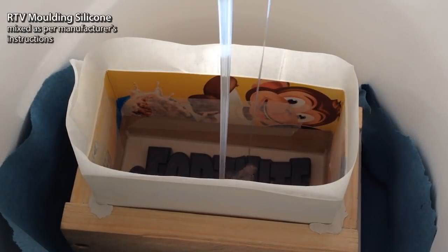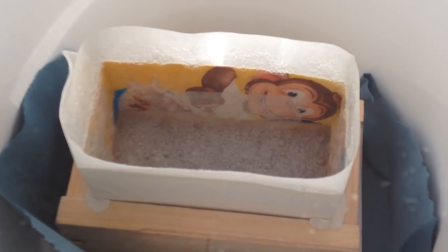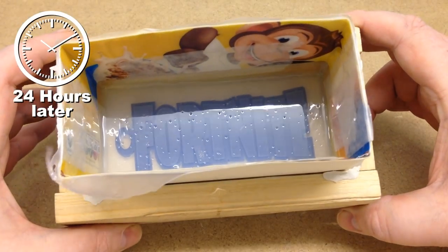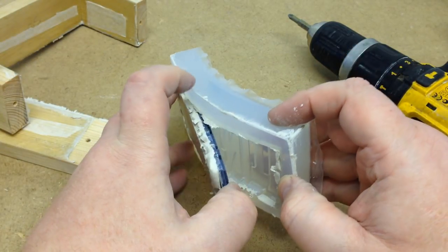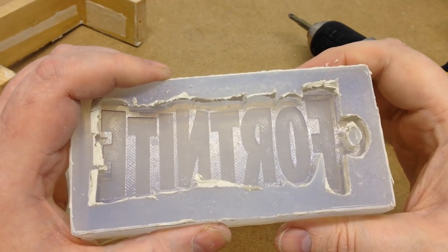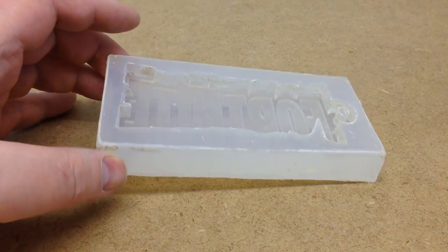I mixed up the silicone according to the manufacturer's instructions and poured it on. My vacuum chamber helped to pull out most of the trapped air, but I wasn't fast enough this time and only just made it. The next day there were clearly surface bubbles visible, but fortunately these were only on the top of the silicone and not all the way through. Clearing away the plasticine was a pain — in hindsight it would have been better to use a water-soluble clay that could have been washed away easily.